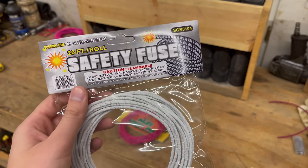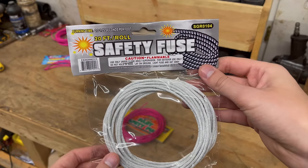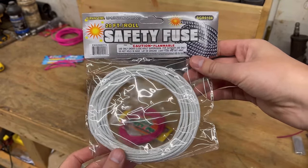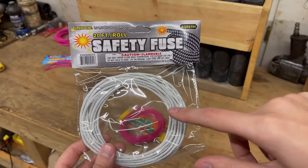I actually ordered some fuse a while back and got a bunch of these, and it burns a little slower. You guys could tell from the 300,000 video — we fused the first and second row with the super quick fuse, and this stuff was the last to go.